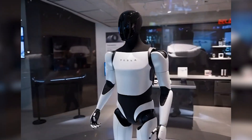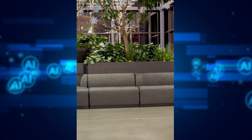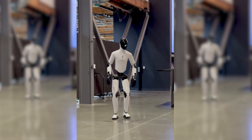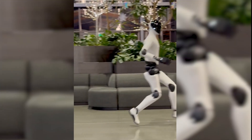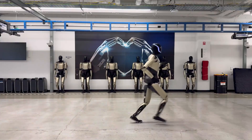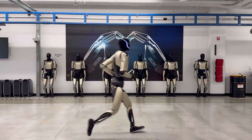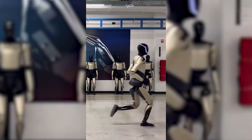Even the environments tell the story. Figure Zero 3 jogs through a clean office space, takes a smooth 180-degree turn mid-run, and keeps going as if it's improvising the motion. Optimus Gen 3 stays on a straight, controlled path — consistent speed, deliberate posture, and a focus on staying balanced without any dramatic shifts.